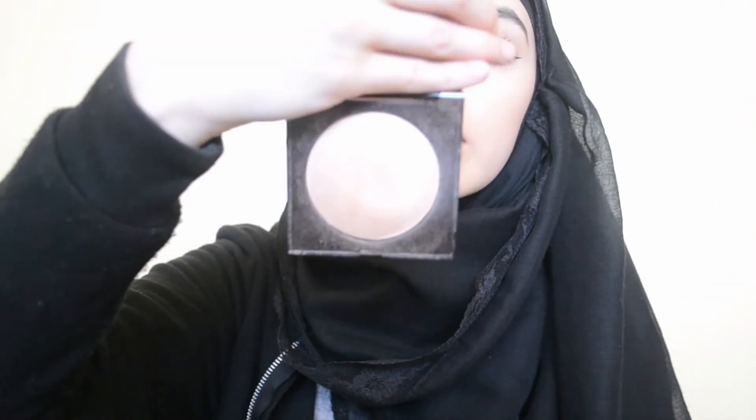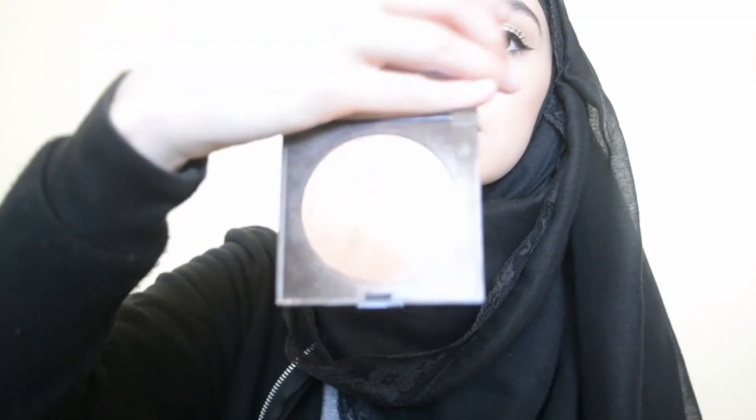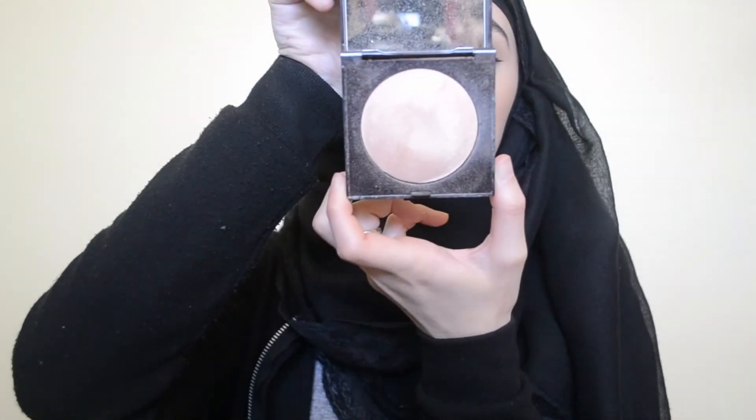I've also got this Laura Mercier highlighter, which I adore — it's one of my favorite highlighters. I included things I really love in this project because if I love them I'm going to use them up and then buy another one. As you can see, it doesn't really have the dome anymore because I use it really often. I do have it on today. I also used the Becca highlighter in Moonstone today.